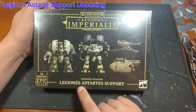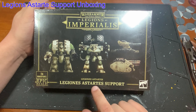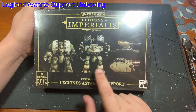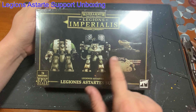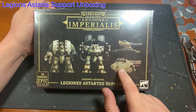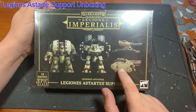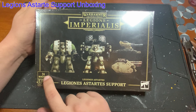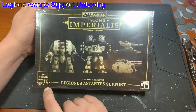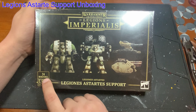Today we are looking at the Legion Asteris Support Battle Group. From looking at the box, it's got Leviathan Dreadnoughts, Dorado Dreadnoughts, Tarantula Weapon Platforms, and some of the Asteris artillery pieces and stuff. Now, what is confusing on here — it says Epic Scale, which is correct, and 24 miniatures.